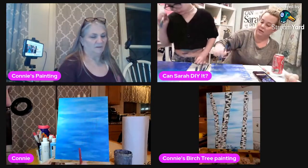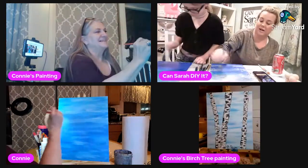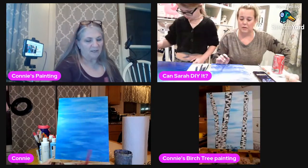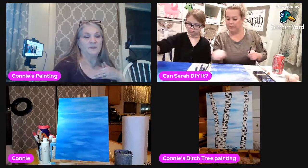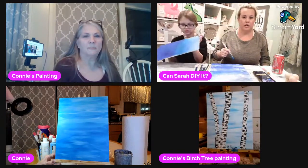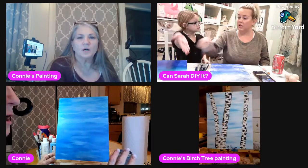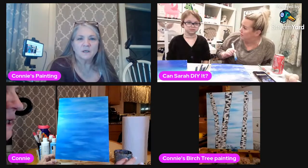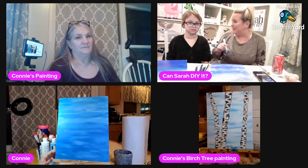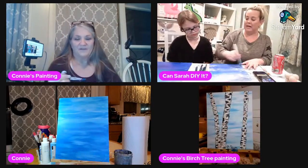You have a little too much water, Charlotte. I think that's going to be the end of the background. Charlotte wants to show hers because she just finished blending it. That looks awesome! Charlotte, do you know what I think that looks like? It looks like it's going to storm — it's a beautiful nighttime sky!